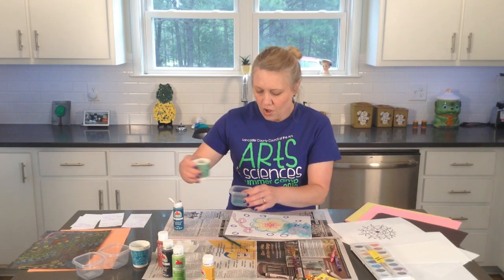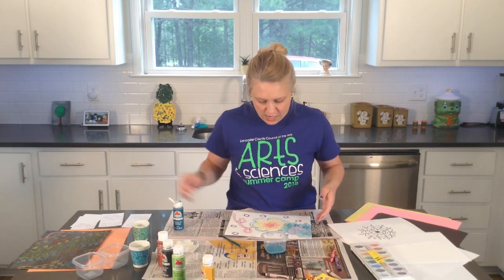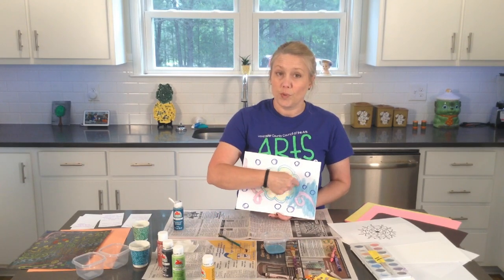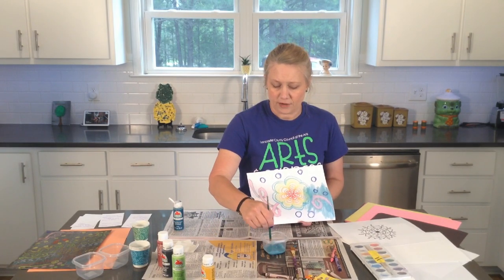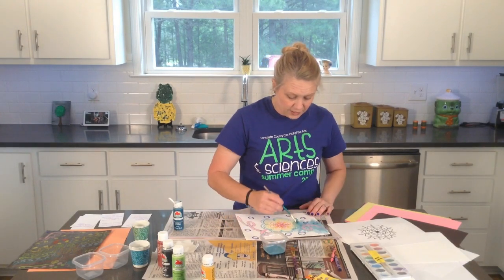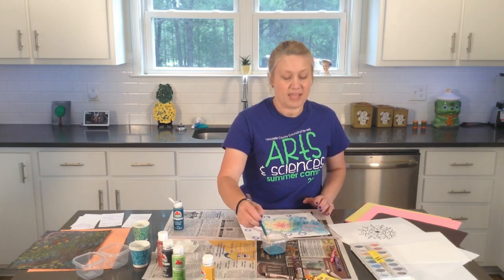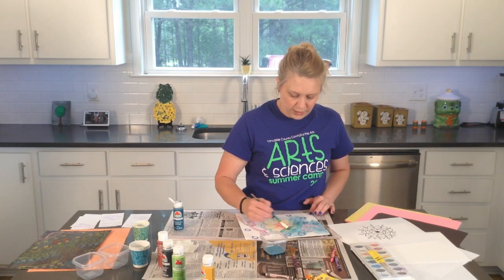If you need to add more water — if you feel like maybe it's too dark of a spot somewhere — like I used a blue crayon and I feel like maybe the blue paint around it needs to be just a little bit lighter, you can just add a little bit more water and then keep on painting. You can make this as thin or as thick a paint layer as you want to.